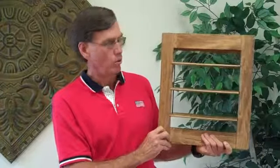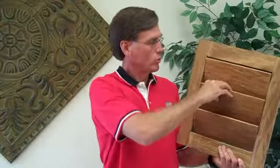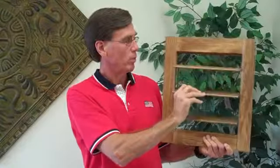In order to open and close the louvers, simply walk up and move the louvers. Once you grab one louver and move it, they all move simultaneously — open and close.